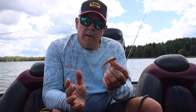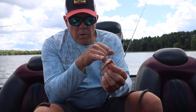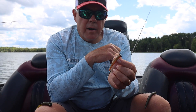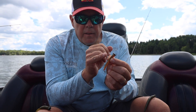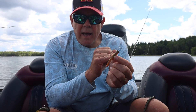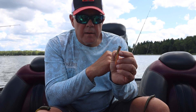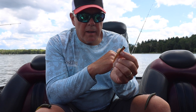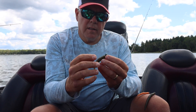If we get into real thick weeds and have trouble getting that jig through, then we'll go to the weedless Nedster. This has two small finesse wires on it — but don't let the fine wire fool you, that is titanium. It has memory and doesn't get bent out of shape. You can catch bass, put them in the net, and those wires go right back to their same shape. That's a high-end weed guard that Northland decided to put on that jig. This is dynamite in the weeds.